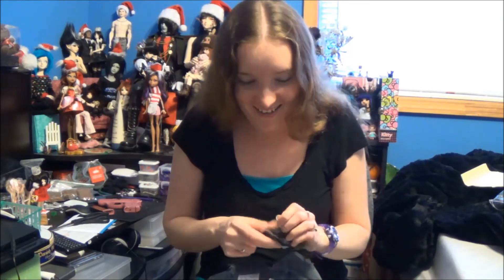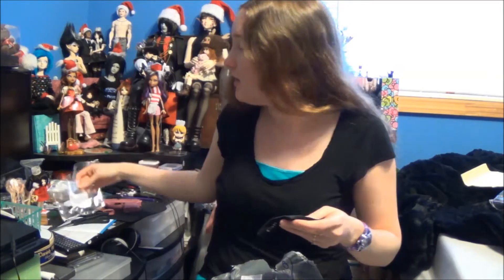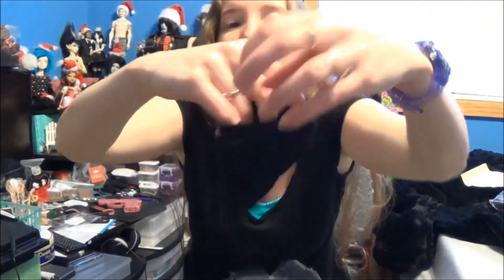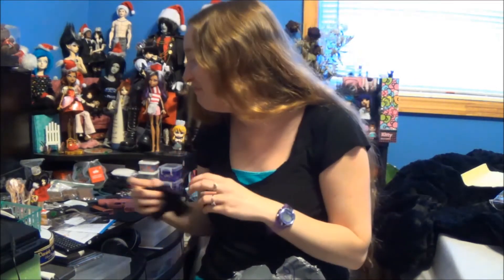Underwear. These are 70 centimeter size — they look kind of small, but underwear is supposed to be tiny. 'Cabin Klein.' They feel like real underwear. Tiny underwear makes me giggle.